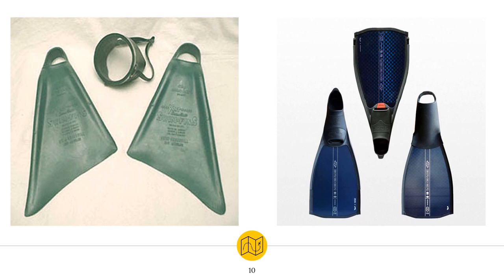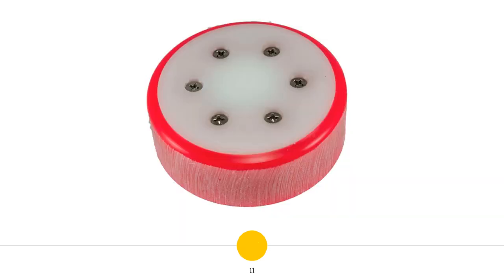The fins have also changed significantly. The improvement of the fins allowed for the game to become much faster and the players to become more agile. The puck, which is the only piece of equipment used by every single player in the pool, has not changed that much over the years. It started out as a circular disc of the size of a tuna can made from lead. These unprotected pucks damaged the swimming pool floor and led to a protective dampening coating being added to the puck. Apart from that, however, the pucks have not changed that much.